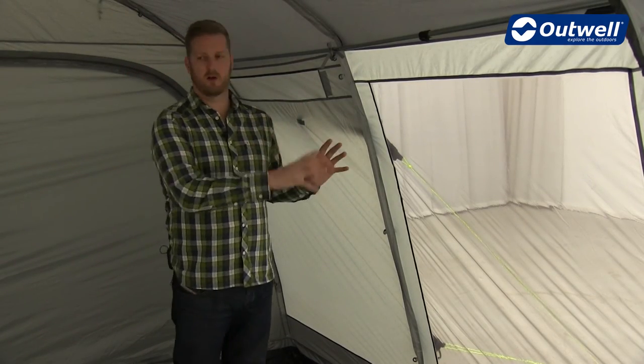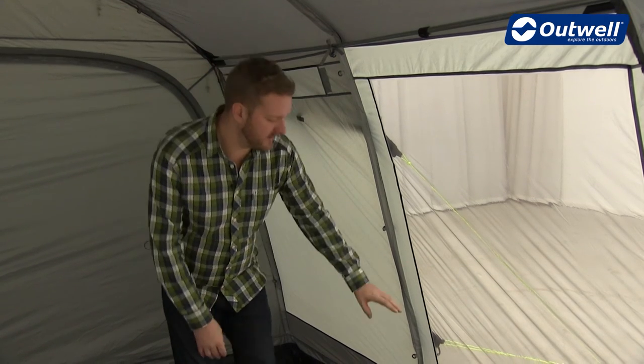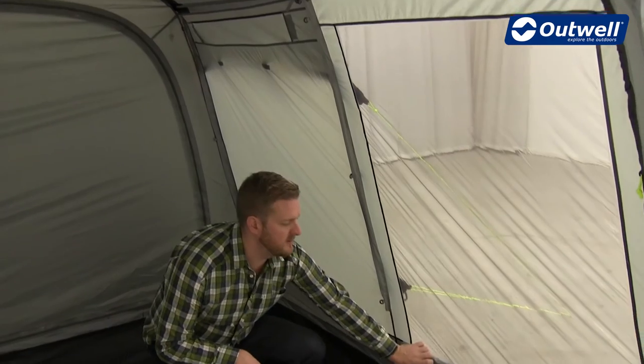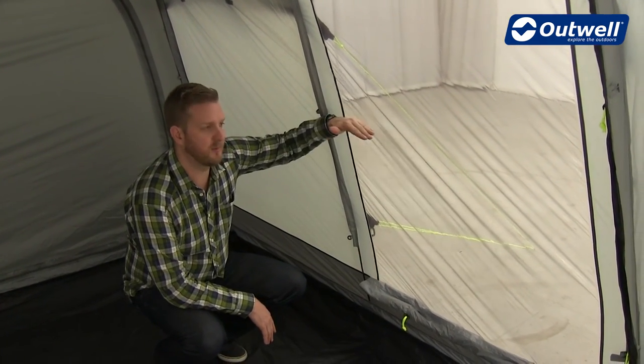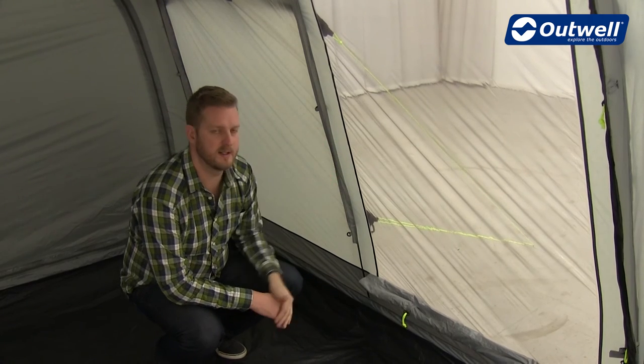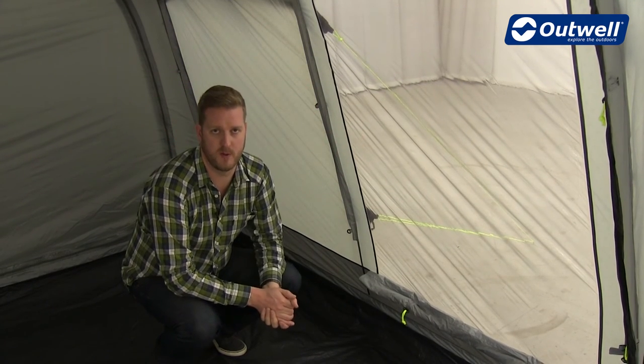All of the awnings in the collection have really large tinted windows, but if you want more privacy, each window has its own curtain. This one is rolled away at the moment, but it can either be brought up halfway — there are toggle points at the sides — or fully closed for complete privacy.